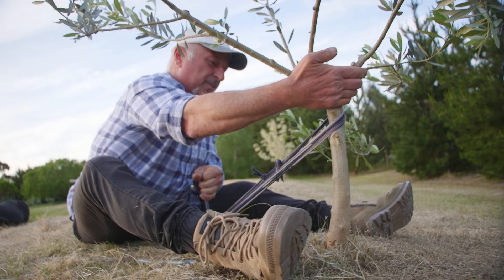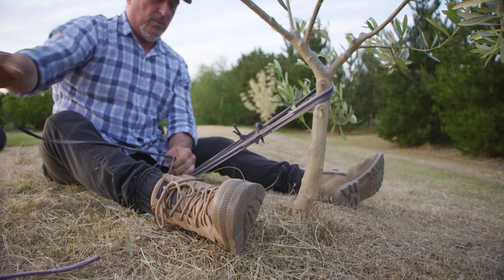And this, over time, will straighten the tree up.